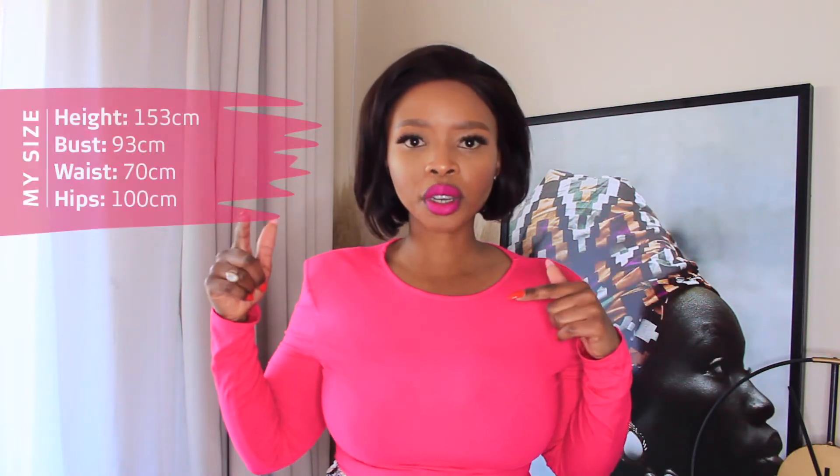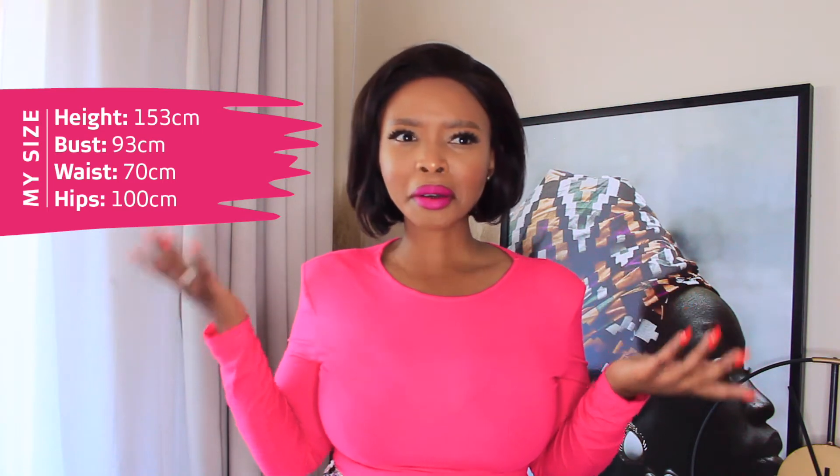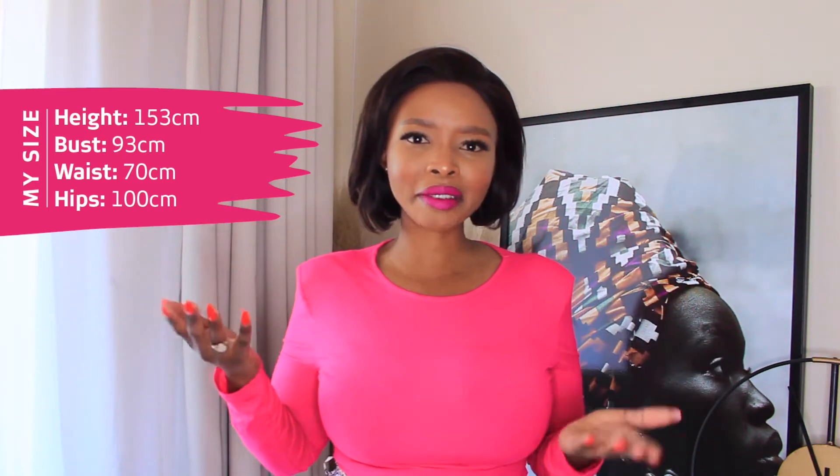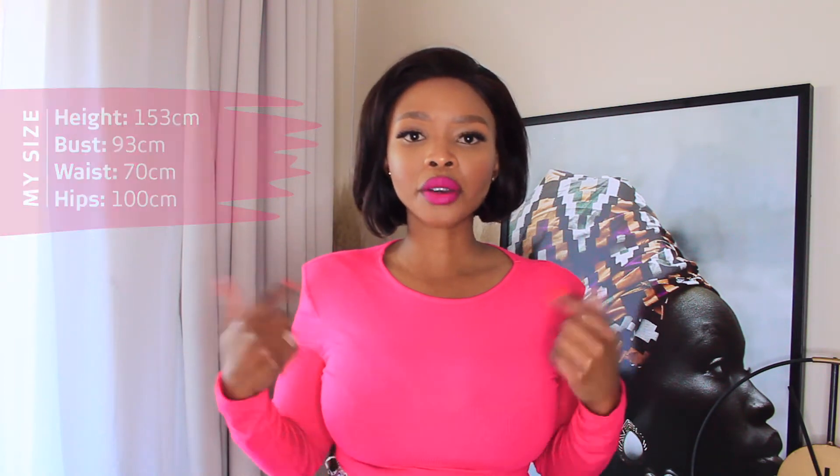Number two, I also measure against the model sizes. There's always a size chart, so you should first know your own measurements. I know my bust line — I'll link all of my measurements down below. I'm 5'3" for reference and I wear a size 10 now, between size 8 and 10 but now a full-on size 10. I go to the model size and see what size she's wearing on the shoot.